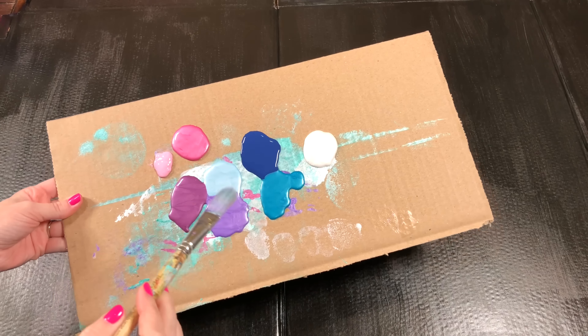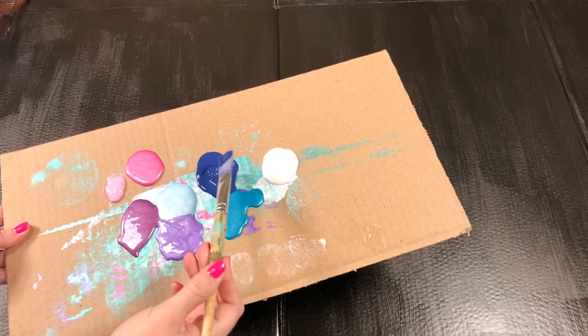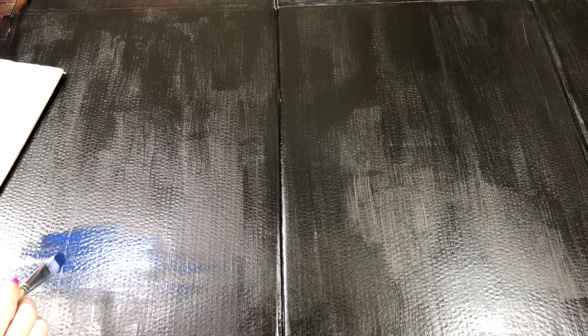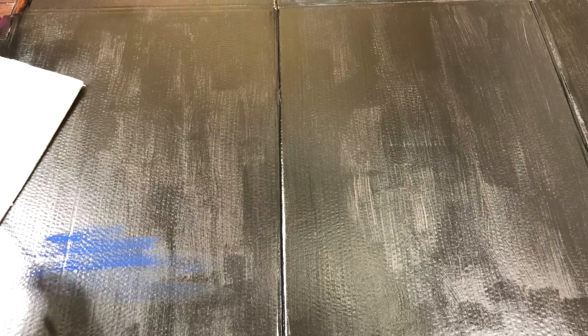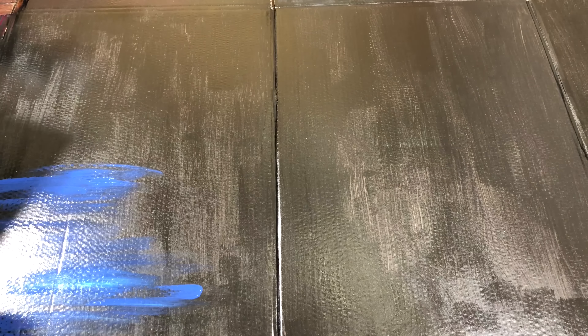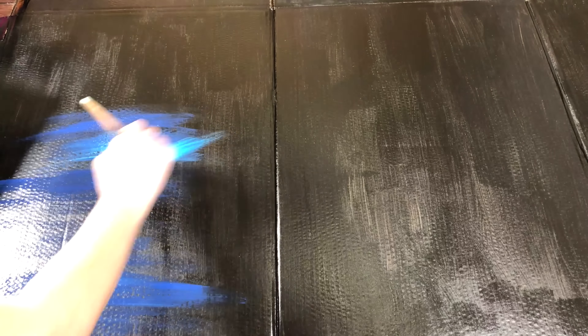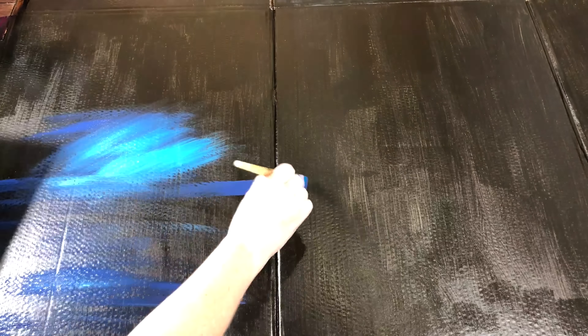Now make a paint palette with blues, purples, and pinks and start painting on top of the black galaxy wall. There's no right or wrong way to do this. Just do little patches or sections of each color, and then before each color dries, you can overlap with your paintbrush. It's okay to have two or three colors on your paintbrush at a time — it helps to blend the colors.